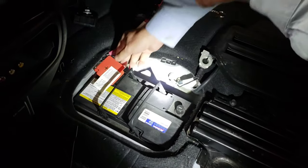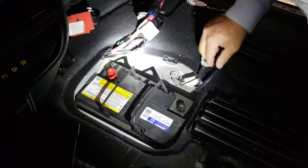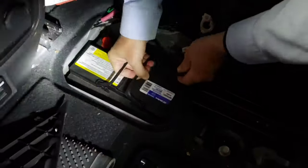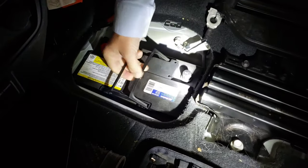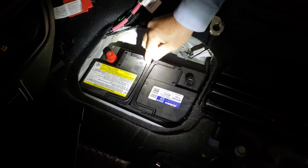I can see right now that we're going to have to put the vent tube in before we set the battery into place. Here's the vent tube right here, so let's lift the battery back up and stick the vent tube in right there. All right, there we go — got it into place.